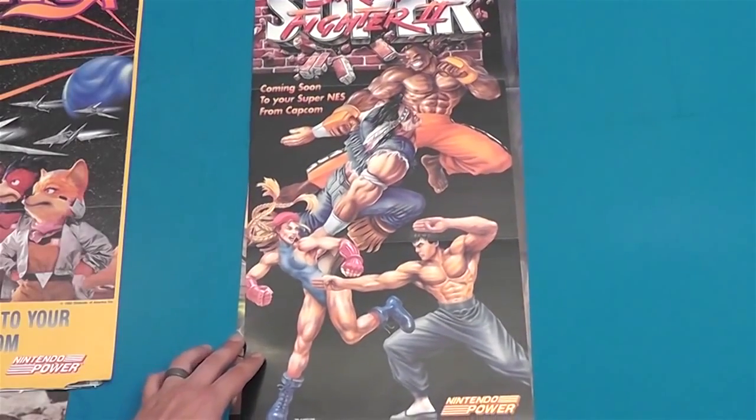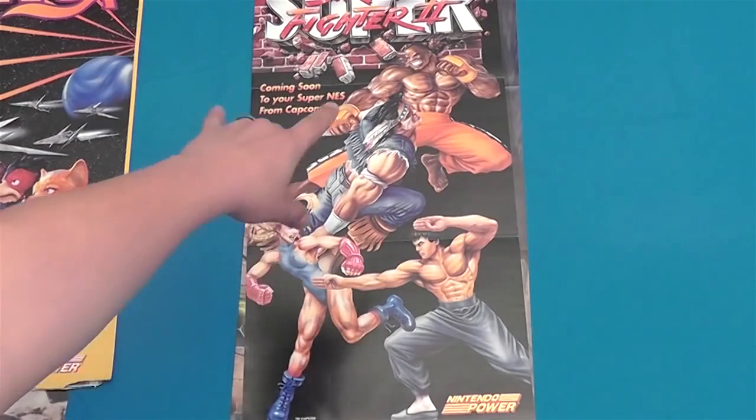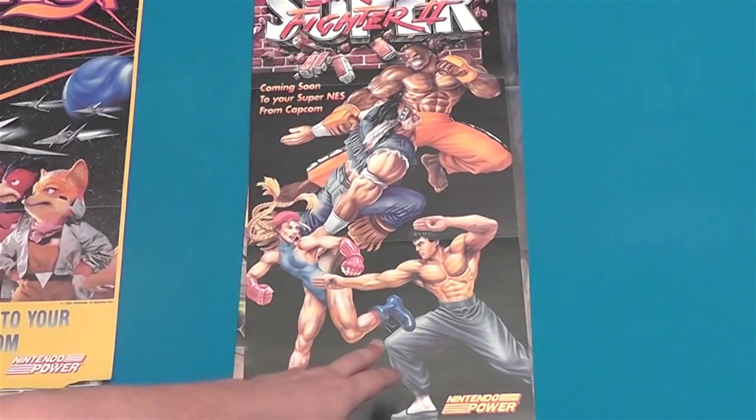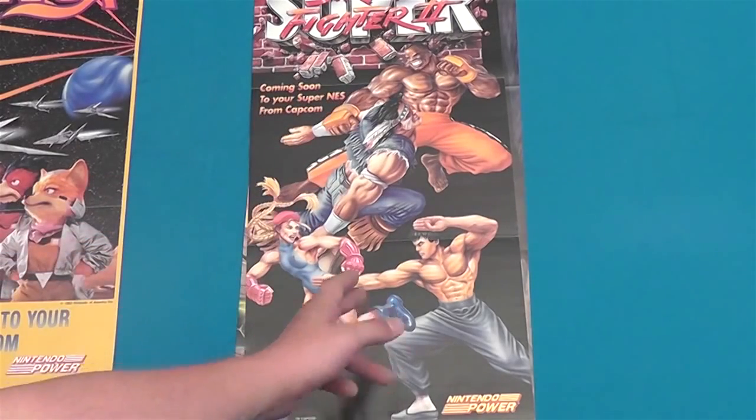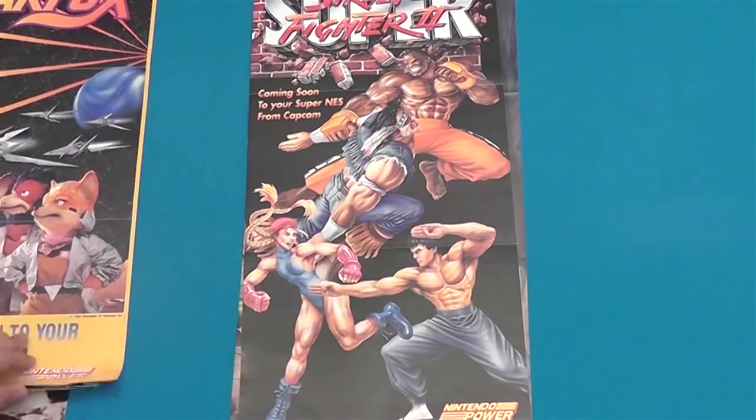Moving right along, there's Super Street Fighter 2. The forms are getting a little bit better — you can see they have more definition. Fei Long still looks a little flat, kind of like a cardboard cutout, but whatever. That's fine. Still a cool poster.